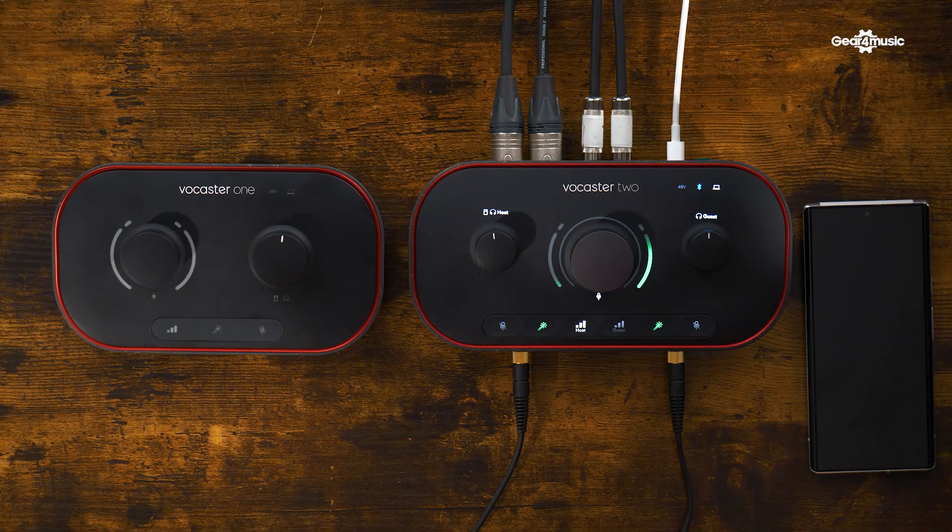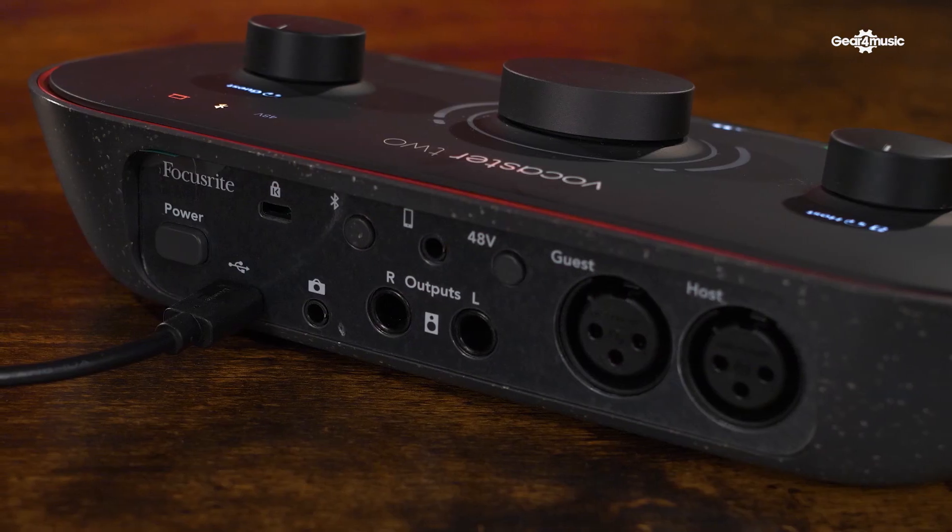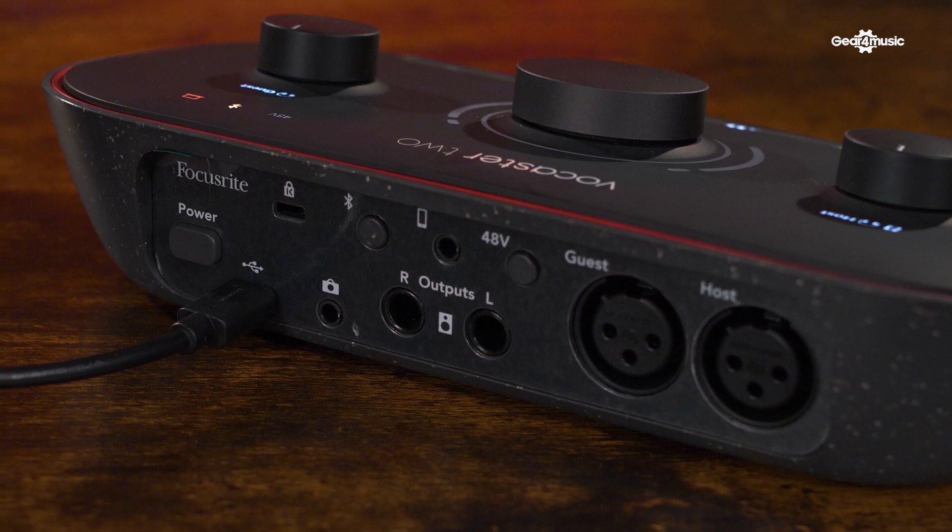With phone calls or video calls as well, it's really easy to set up so that the other person on that call hears this mix as well. So you can plug your phone in and they can hear what we're saying along with the conversation — that's pretty straightforward. There are two loopback channels on Vocaster 2. There's also an AUX input on the back, which is actually a two-way AUX connection. You can take a stereo stream from a phone and also send a mono stream back out to the phone as well.